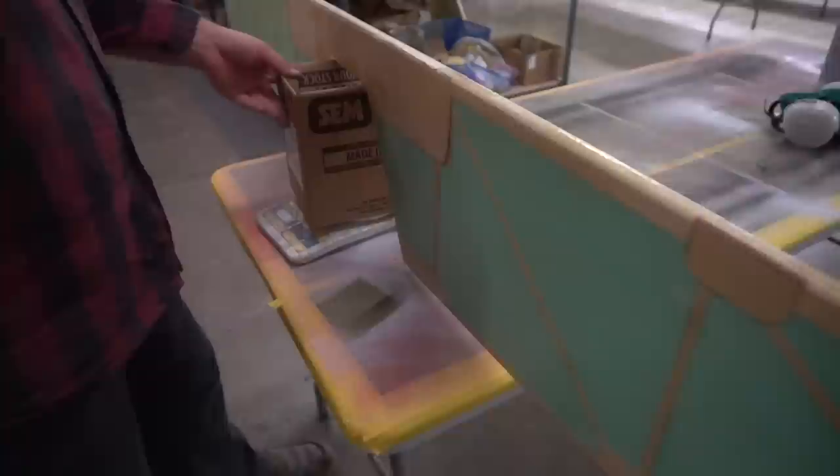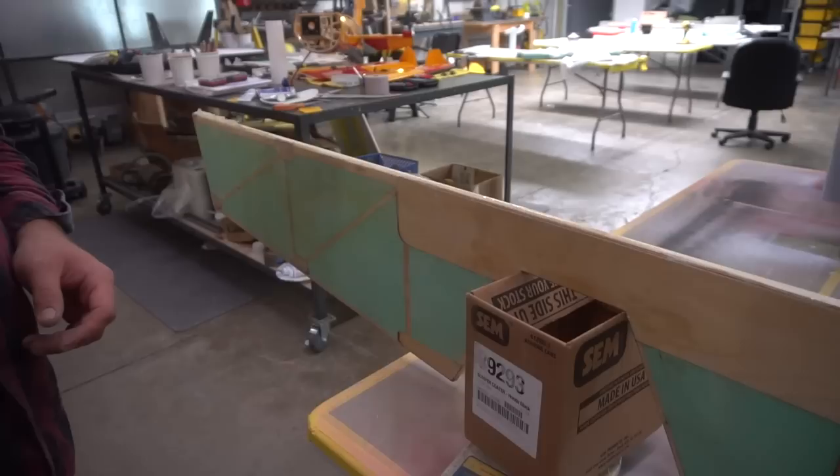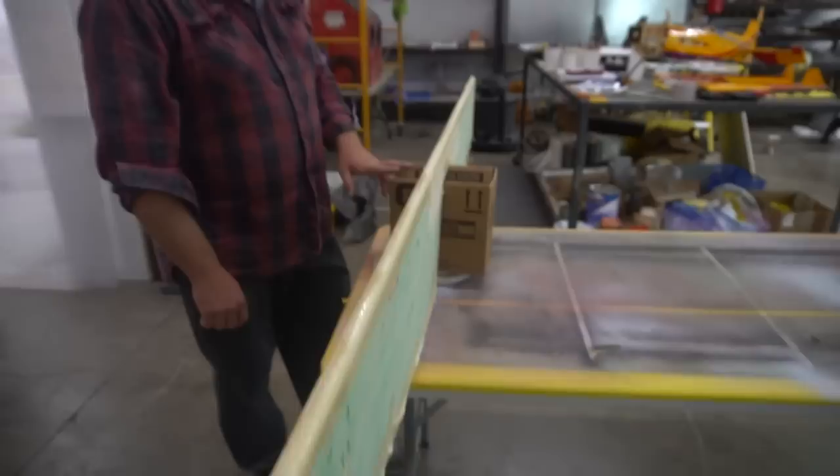How much does this thing weigh? What were we at before - 3 pounds? 3 pounds was it before anything happened to it. 3.6 pounds - so I added 0.6 pounds to it. And it's only one side too. It's going to be so heavy. Now it's time to start freaking out because I've got to think about my CG.